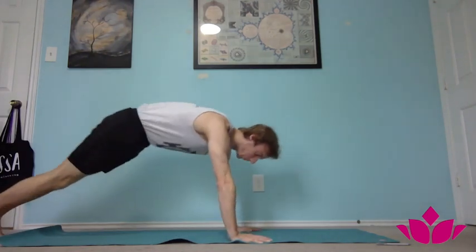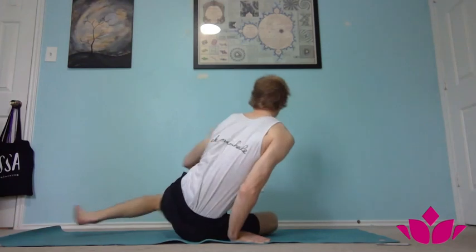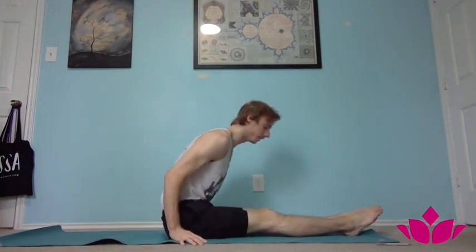Alright, so we'll do that one more time. From the seated position, crossing the feet, inhale.